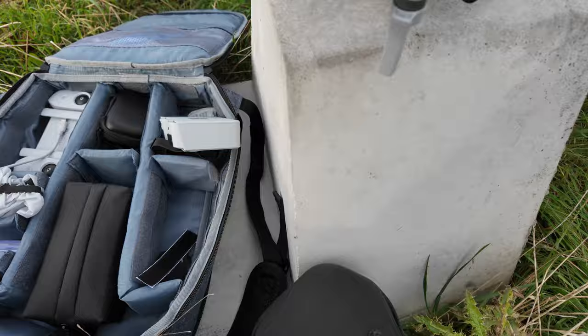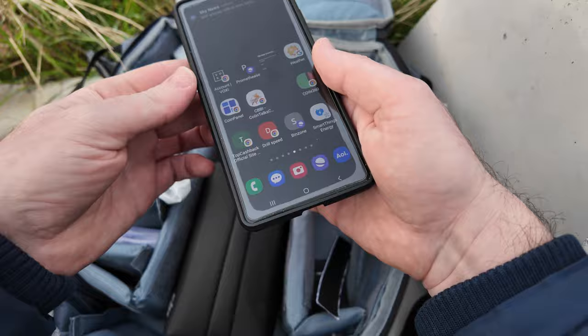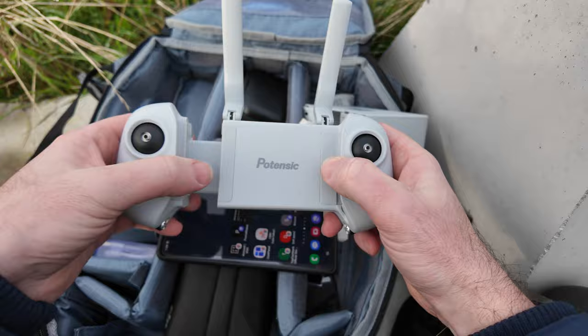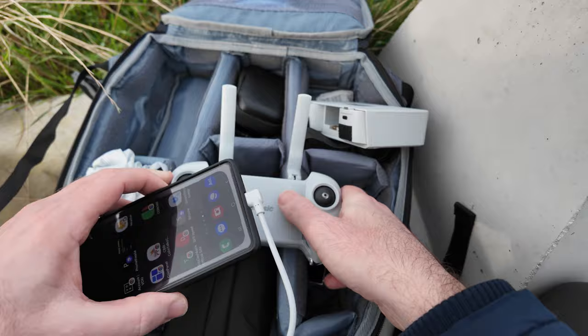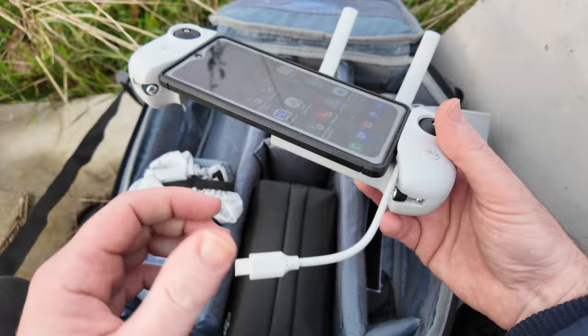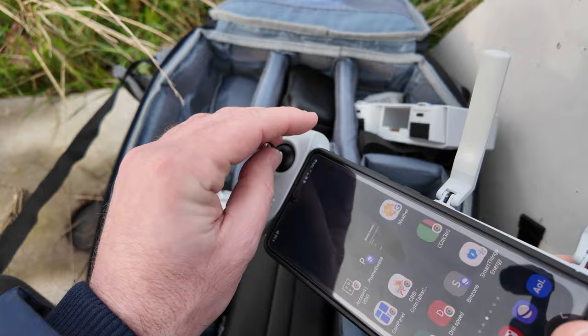You'll see the gimbal goes through some sort of calibration process. Now I'm going to grab my phone out of my pocket and reattach this with the 90-degree end in the phone. Then grab the controller and lift the antennas up. It slides so you put your phone in. You're going to put your phone in this little slot here. Pull forward, turn the controller on by clicking and holding. Plug the USB-C in. The little joysticks are here, so I'm going to go ahead and screw them on.